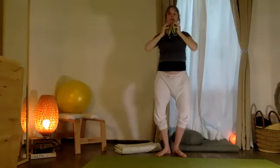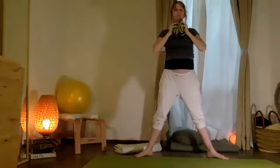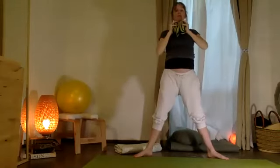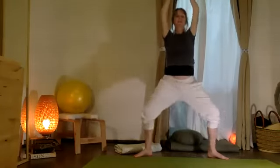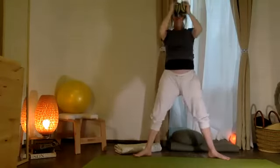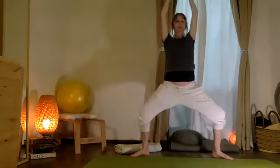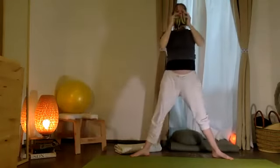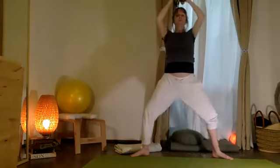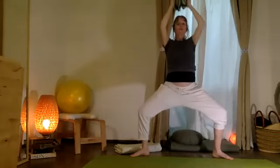Elbows in. Take your two feet now wide. The arms move up mientras doblando las rodillas — you're going to bend the knees. Y arriba. Abajo, y arriba. Come down and up, down and up. Dos más.